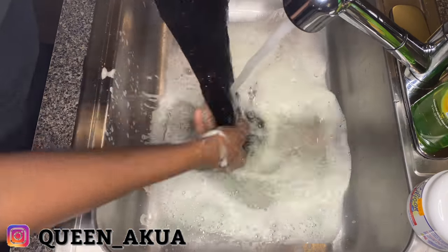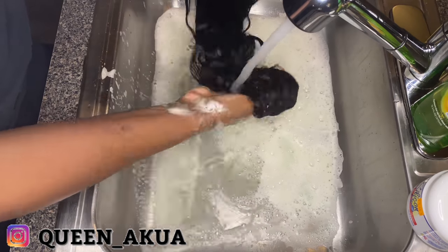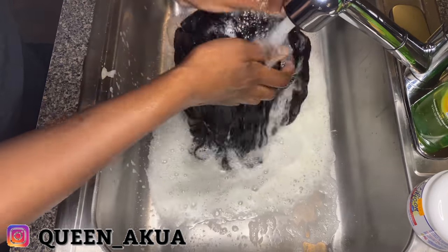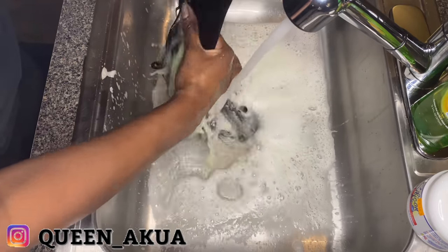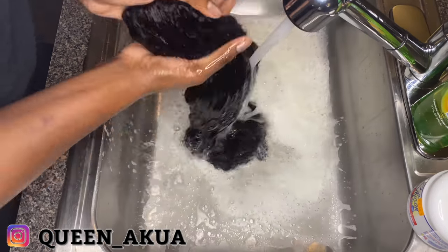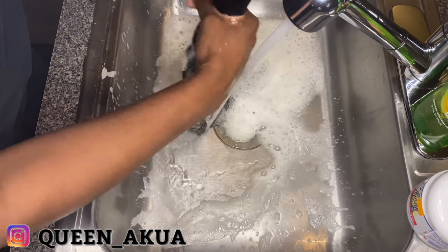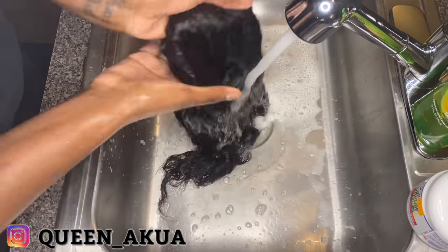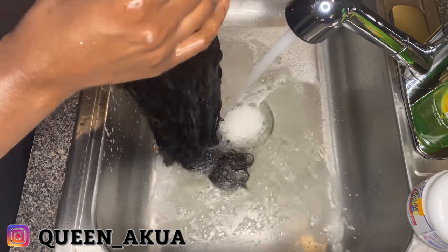I just want to make sure all the gunk that was under the closure comes out, because before I got the ebb in, I was using my concealer. Sometimes concealer and got-to-be spray normally gets stuck on the closure. So you want to go ahead and give it a good wash with the shampoo.